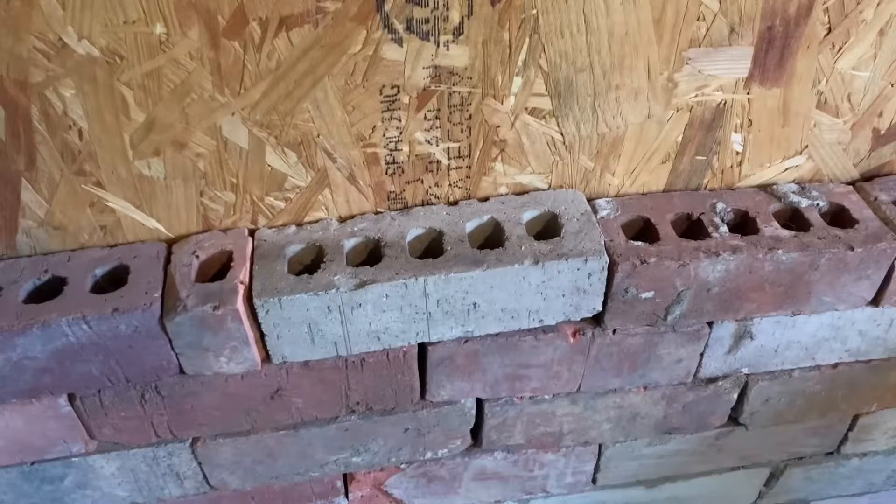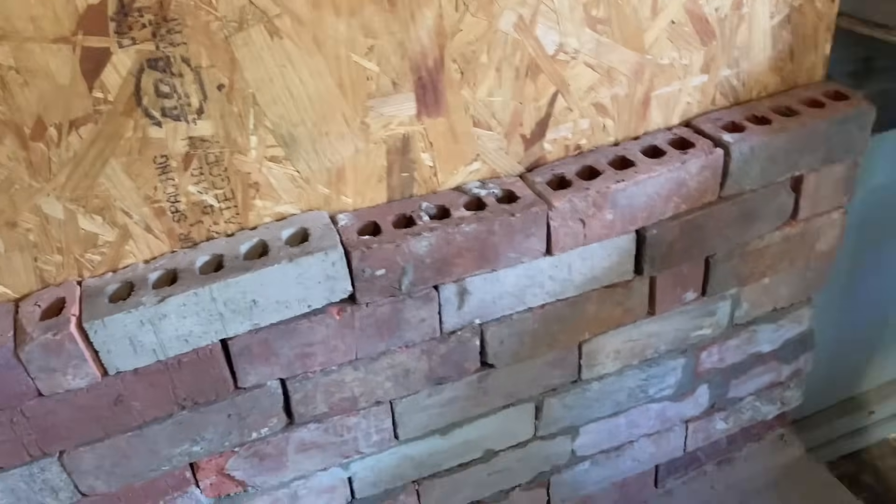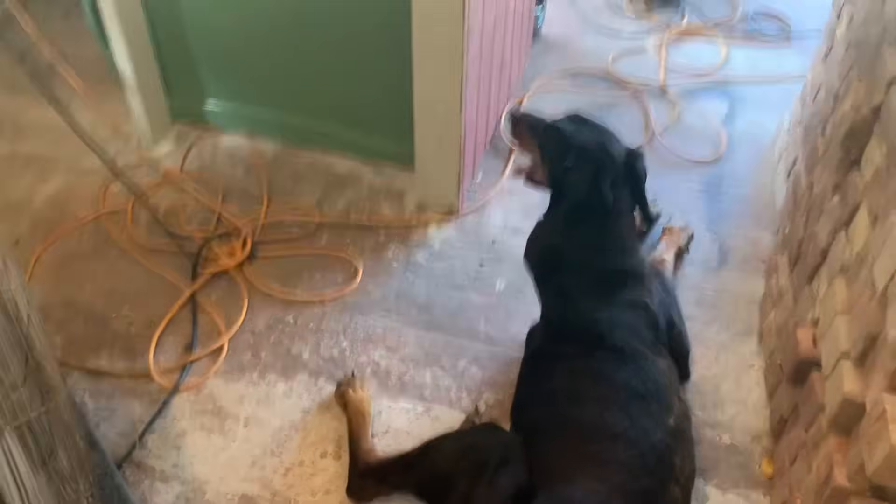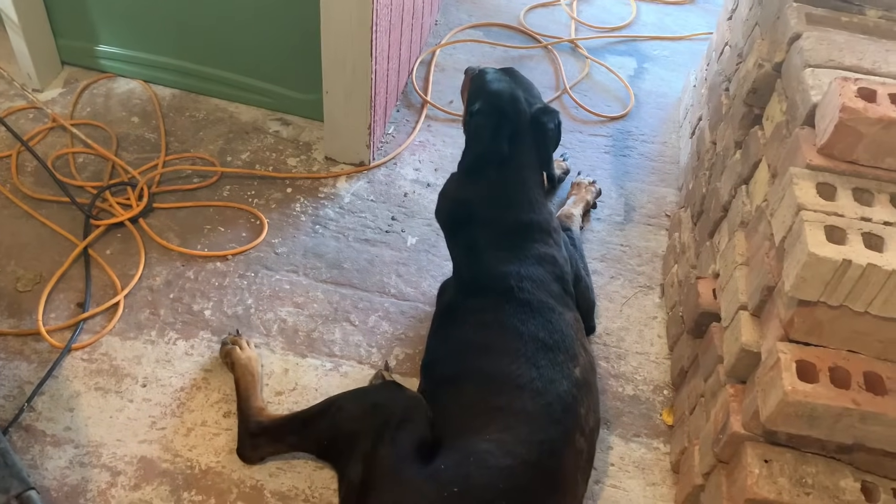I'm going to take a breather for a minute, cool off a little bit, and have a Gatorade. Then I'm going to mix my mortar up and slap it on. A wet rag feels pretty good on your head. When I come back out and start cutting more brick, I'm going to wear a mask. That dust — all that brick dust! I got a fan blowing it away from me, but you still bring some of that stuff up.